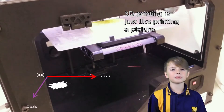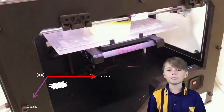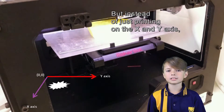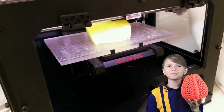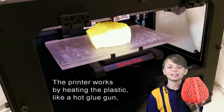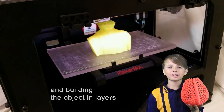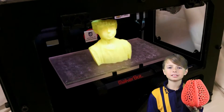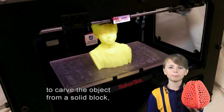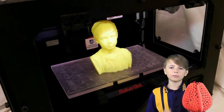3D printing is just like printing a picture on a piece of paper. Instead of just printing on the X and Y axis, you use the Z axis to print in layers above the paper. The printer works by heating the plastic like a hot glue gun and building the object in layers. This minimises wastage without the need to carve the object from a solid block or cast the object and remove the shell.